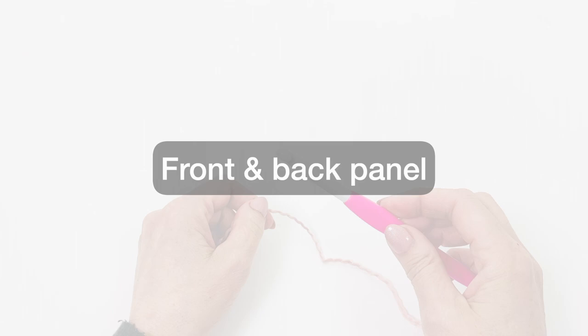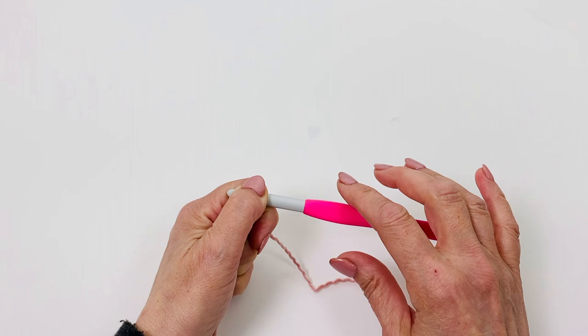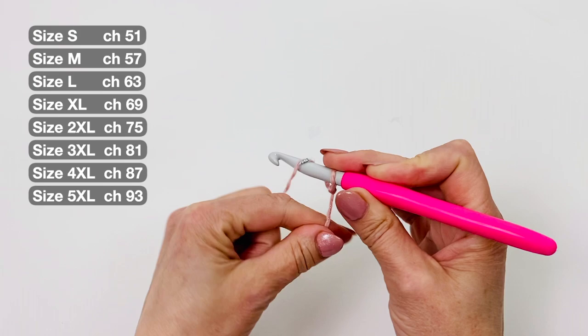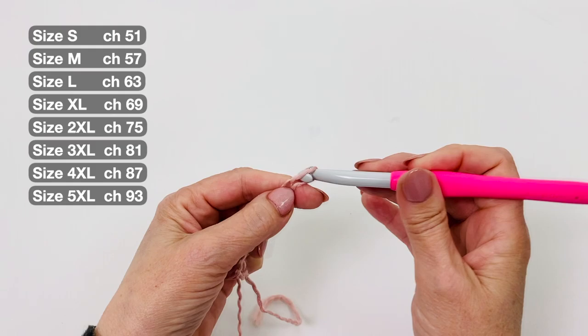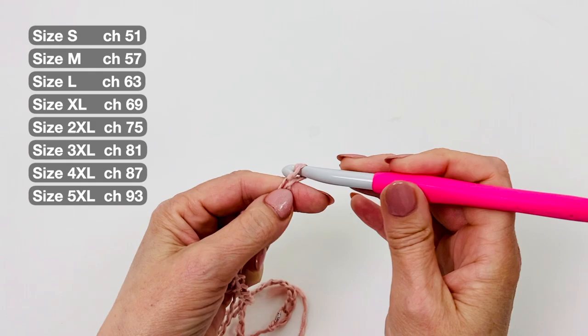I make the chain with the bigger hook, the 8mm. If you don't have an 8mm hook you can use your 6mm and work very loose. Start with a slip knot and chain 51. We have 51 chains. Then I change to the 6mm hook.